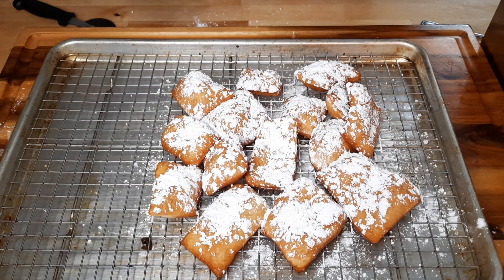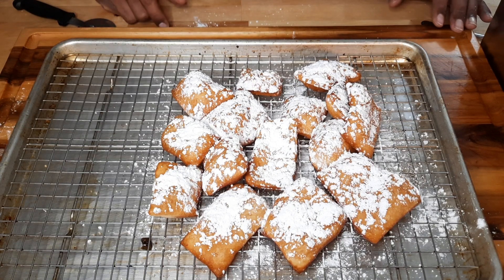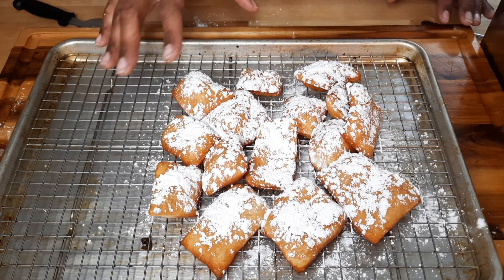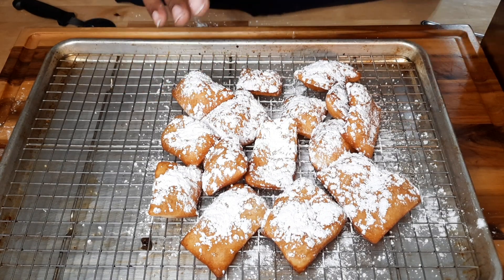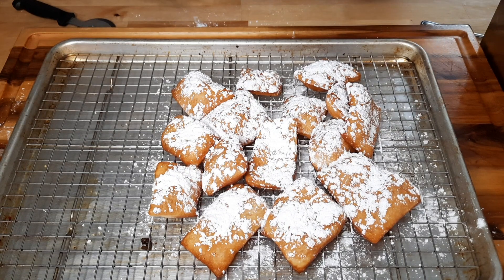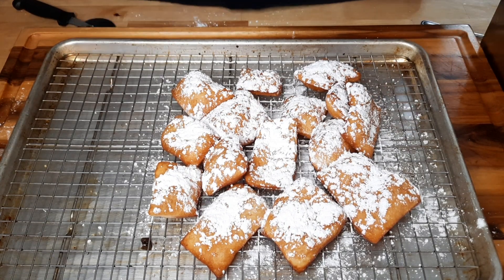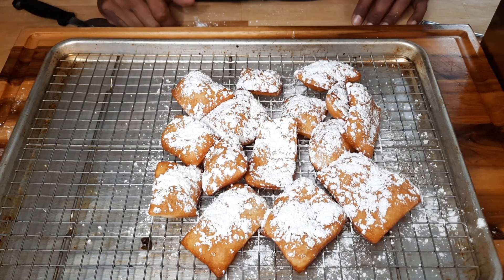We're in LA and back home there was a spot doing some really good fritters with powdered sugar. This is that same kind of vibe. It's very easy — just go to the store, grab some Pillsbury pizza dough, slice it up, and serve it to your family within minutes.